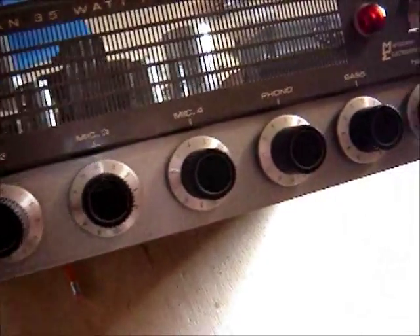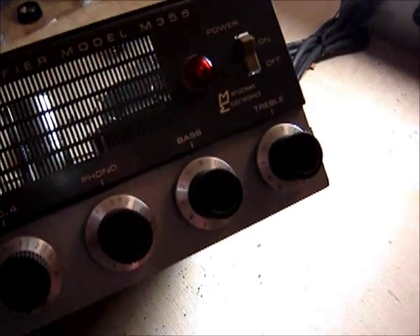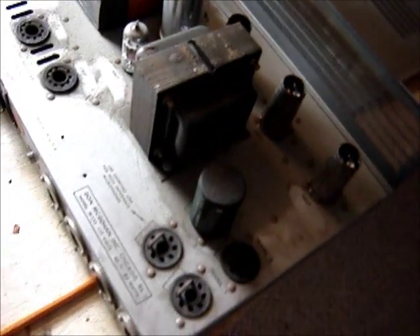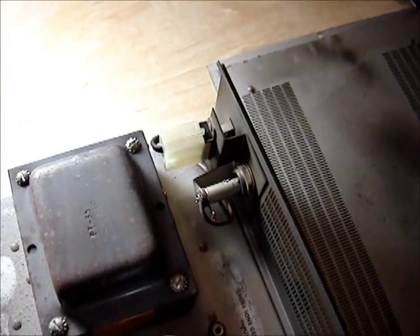There are four mic inputs, a phono level, bass and treble controls, a nice big output transformer, and this is the power supply transformer. If it's not worth fixing, at least I got some good parts.